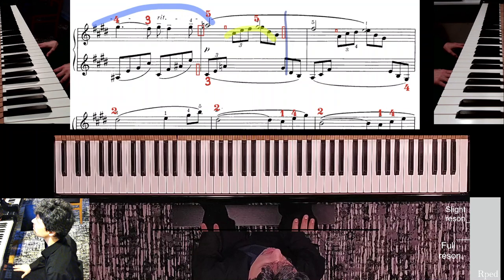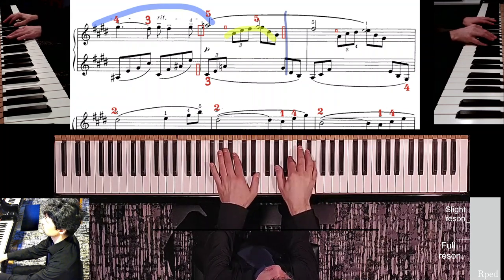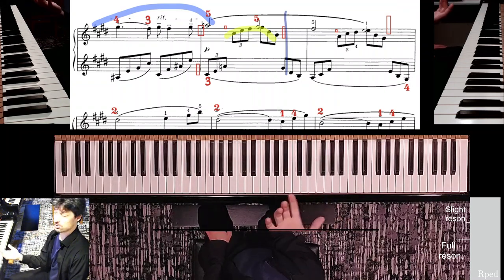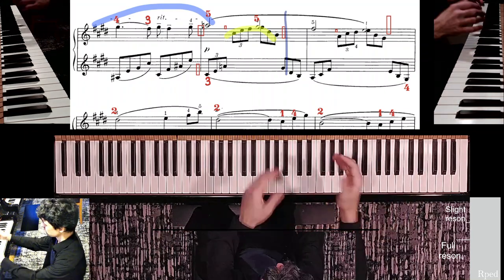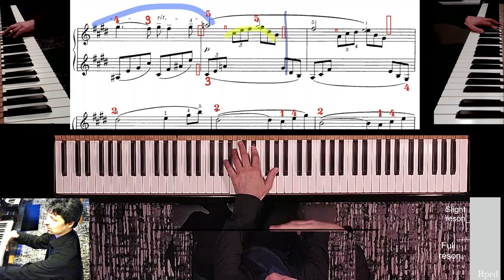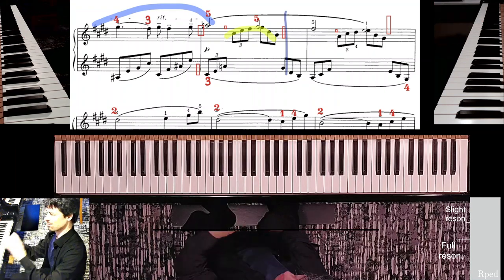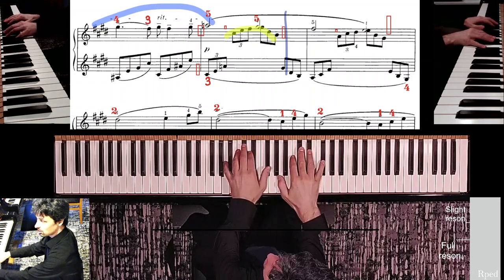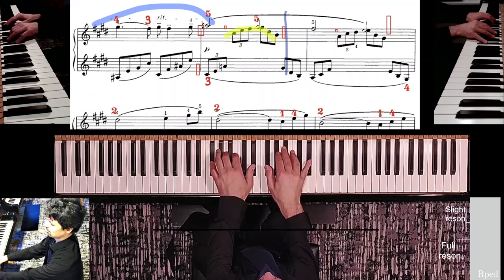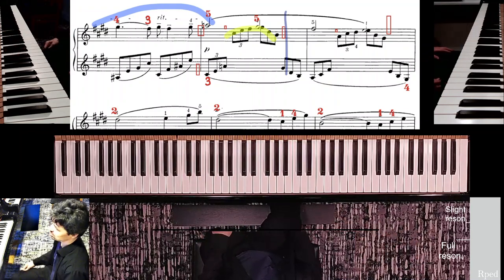The last measure of this line has the exact same problem except where you jump at the end of the measure is completely different — the sequence doesn't continue. The sequence only continues for these two measures, and then something else happens. First, this comes down a note and the arpeggio comes down — a link in a chain of sequence links. And we have the same exact idea in the next measure: the arpeggio rises up and then falls back down.